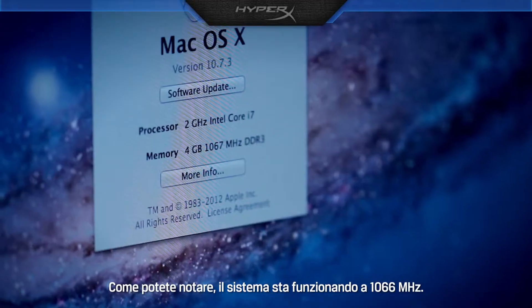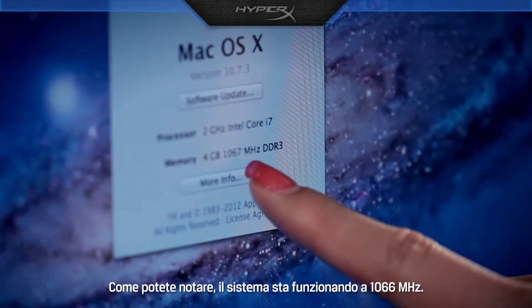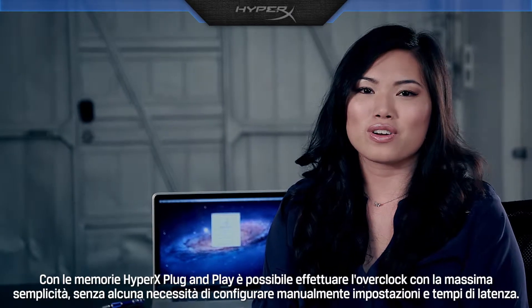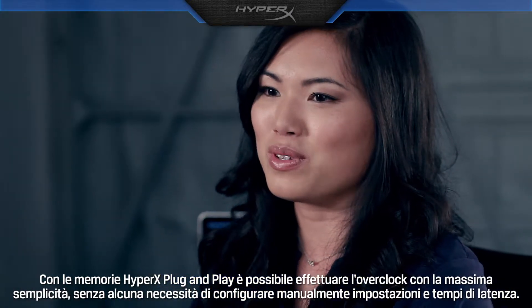Here you can see this notebook is running at 1066 MHz. With HyperX plug and play, you can easily overclock without having to change settings and timings manually.